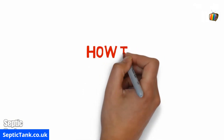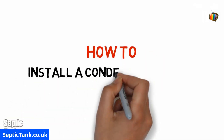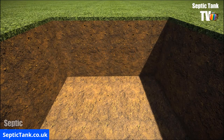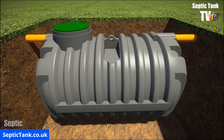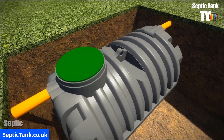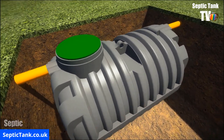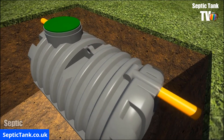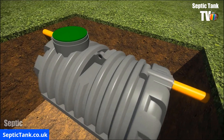So, how do you install the Condor Low Profile Septic Tank? Well, it's really easy. Just dig a hole and put the Condor Septic Tank into the hole. The reason why they're a lot easier to install than the big bulky onion septic tanks is because they're so shallow. Typically, a Condor Septic Tank will take you about 40 to 60 minutes to install.